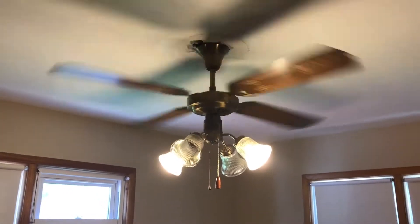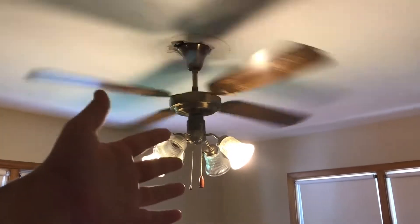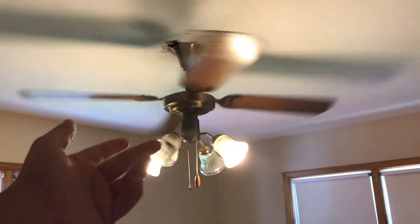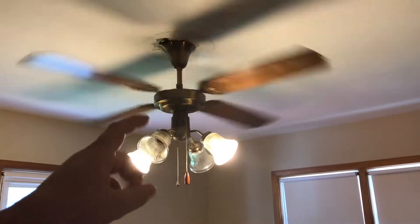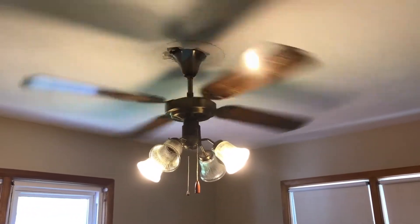By the way, this is the very first top mount I've ever videoed — at least for demonstration purposes. I had done one before as my very first, but this was the first one I actually recorded.